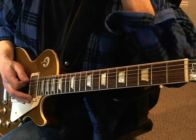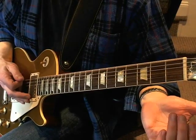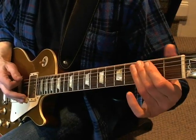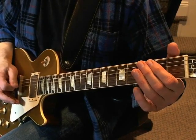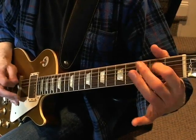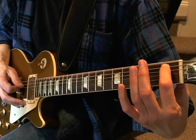Third time through — it's similar, in fact it's identical to the first time, except that when you're cutting, instead of playing that, you pull off on the A string at the first fret.